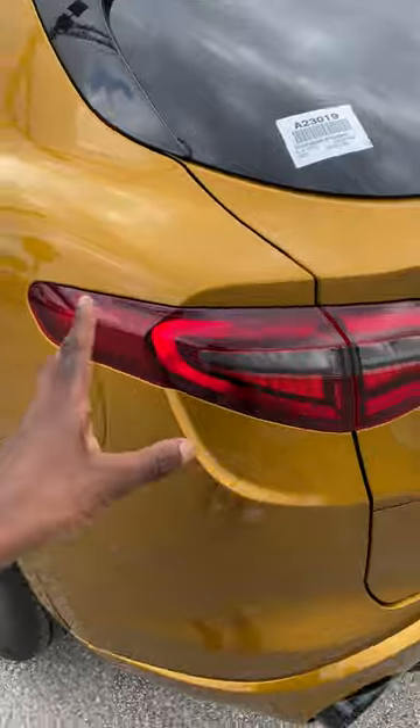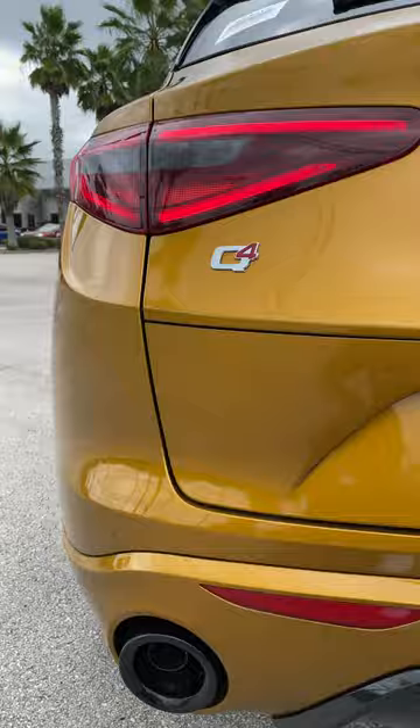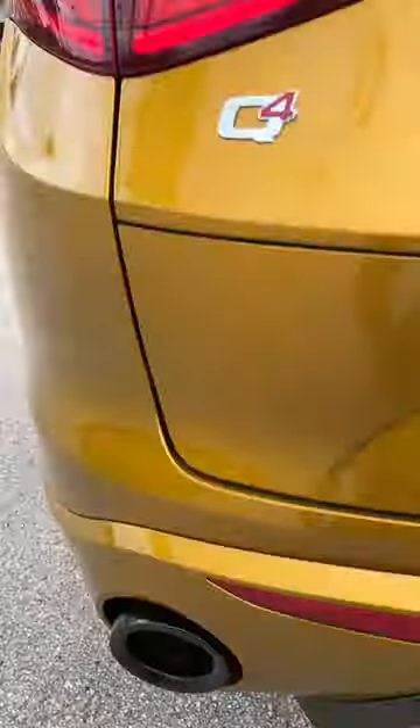The exterior at the back gives you the rear tails done in an all-LED setup, Q4 all-wheel drive, blacked-out exhaust tips, and the rear diffuser done in gloss black as well.